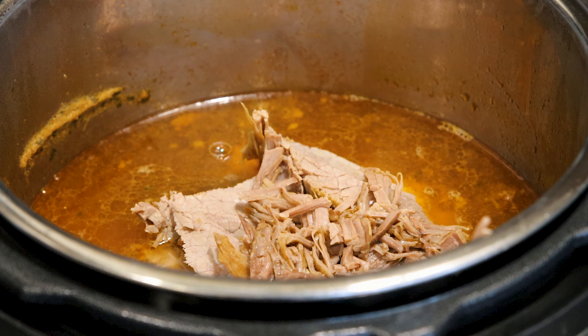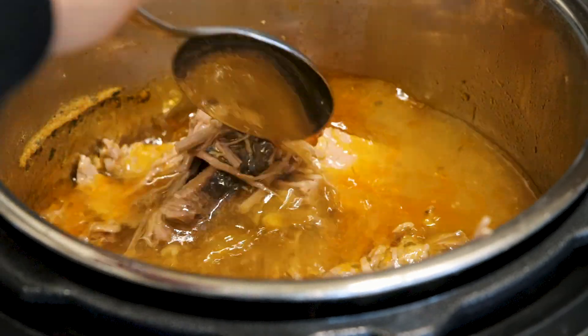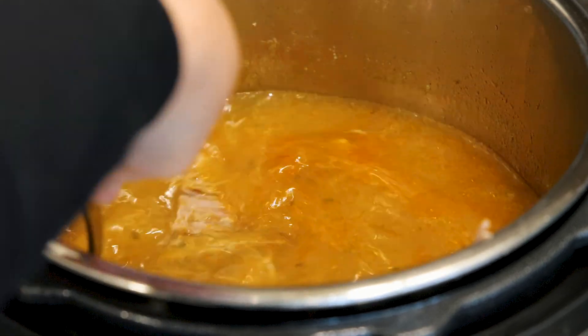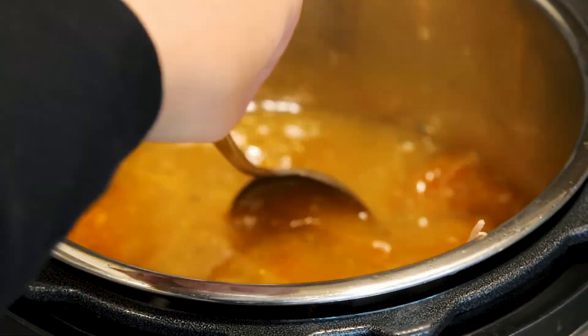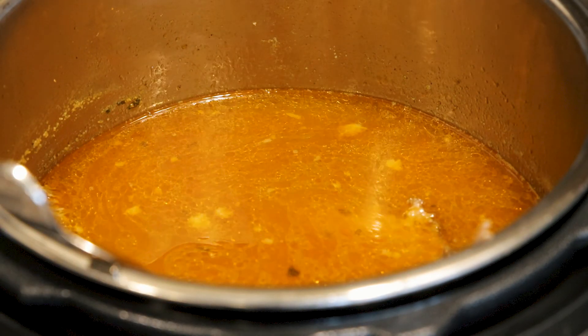Now that we have our meat sliced, I put it back in the juice, and I'm going to put it back on pressure cooking for about 10 minutes because I really want all of that broth to get into the meat and I want it to get a little bit more tender. You could also cut the initial cook time and then slice and do this step, which is quicker, but I like doing it this way to make sure it gets nice and tender.